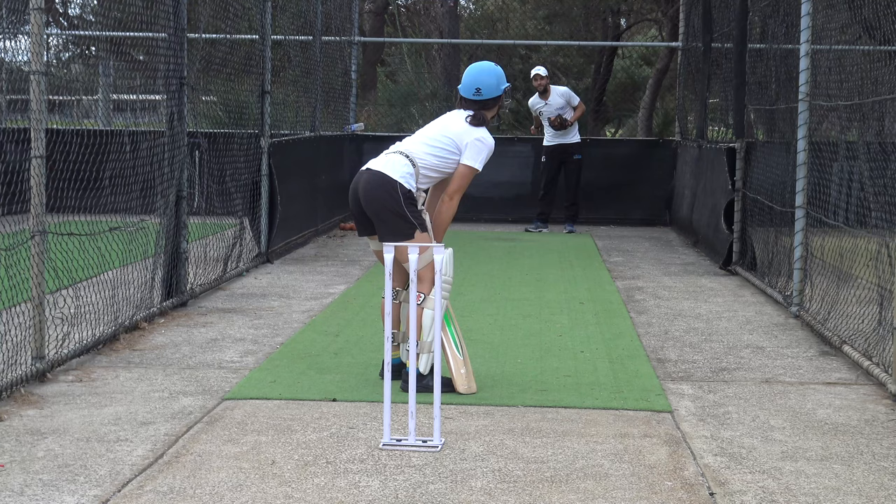In this video I give her a few coaching tips and try to ask her questions to get her to start understanding what's going on. It's all about doing the basics and focusing on her technique — focusing on the movements she needs to do to hit the ball well. I hope you enjoy it. Let's get into the video.